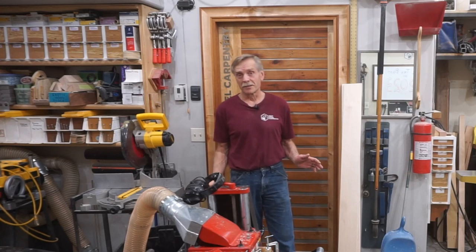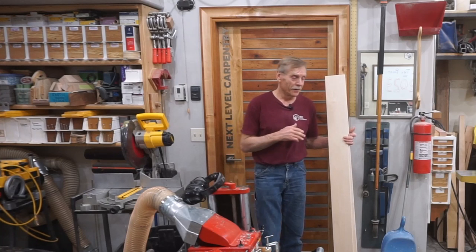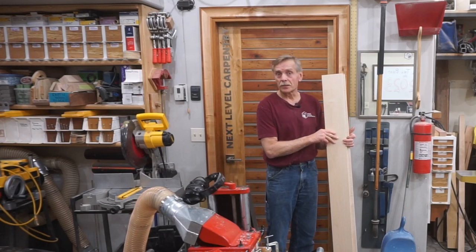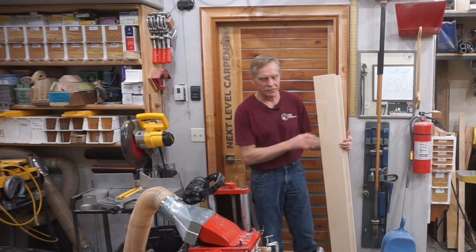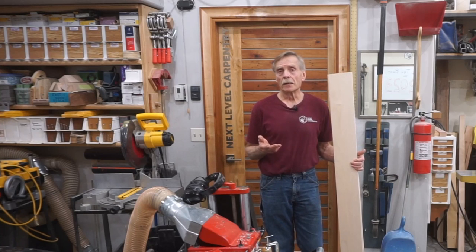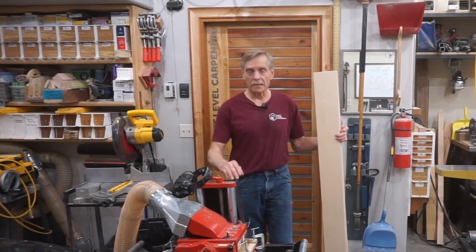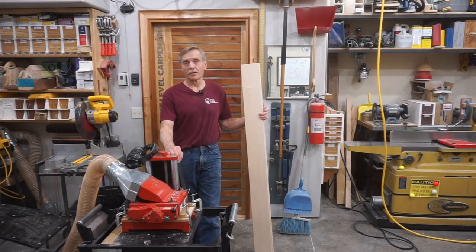I find it kind of hard to believe that anybody is still watching this video here at the end of the end, with all the audio and video trouble, but if anyone's still out there — first off, congratulations — and second off, I wanted to talk about one more step that I do to this paneling. It's a good step, it's an important step, but I can't say that it's a hundred percent necessary — so let me show you what I'm talking about.